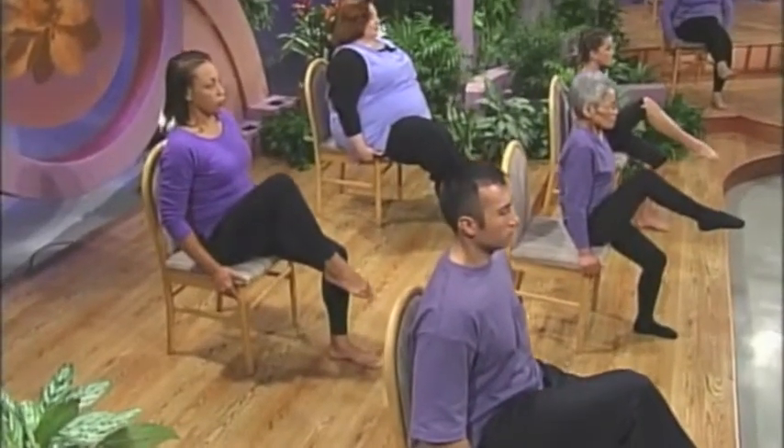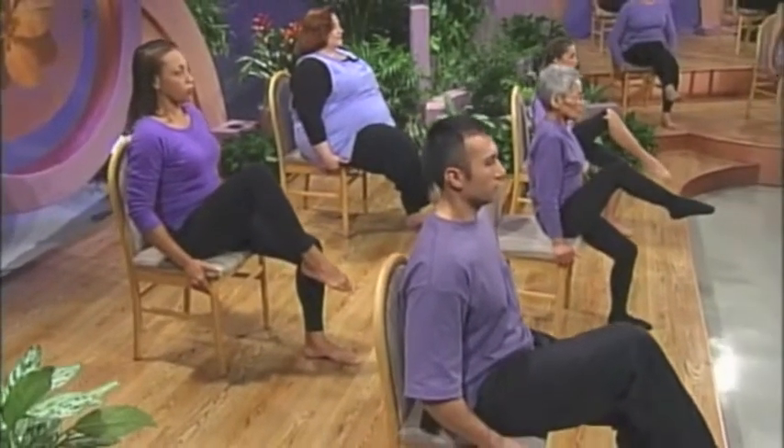Now your left leg, hold as you take three full breaths. One, two, three.